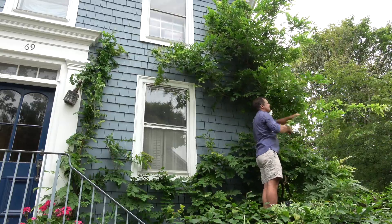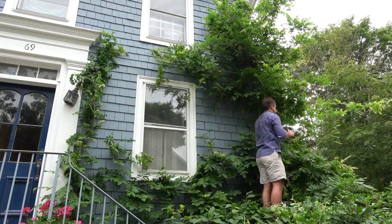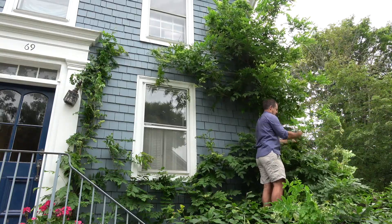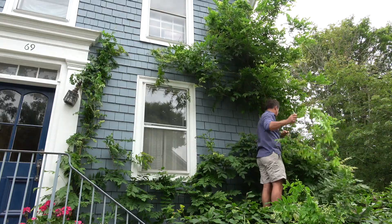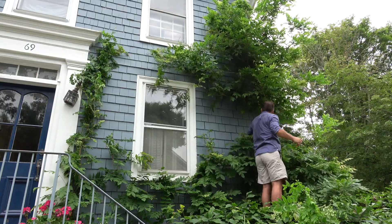So this is the wisteria amputation. Get out there, get your wisteria under control. Thank you for watching Planted — tell your friends, tell your family, and as ever, happy planting.